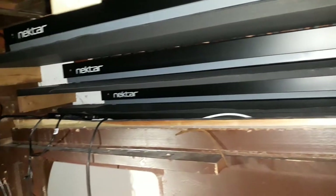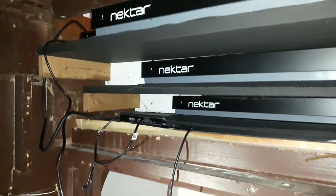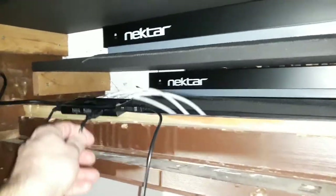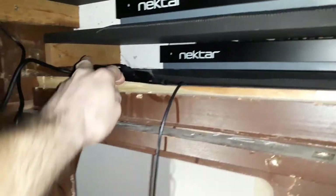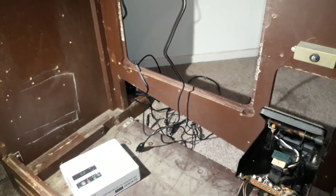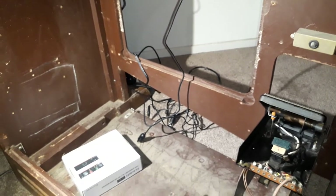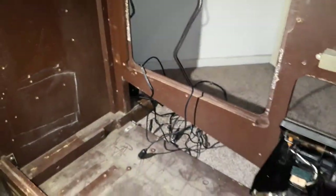So the first step — this is the back of the original case. You can see here the MIDI keyboards, the Nectar Impact GX61 keyboards, my powered USB hub sitting up there, and the MIDI input and outputs and power supplies for the pedal MIDI converter, which I've removed and got everything out of the way so it doesn't get damaged.